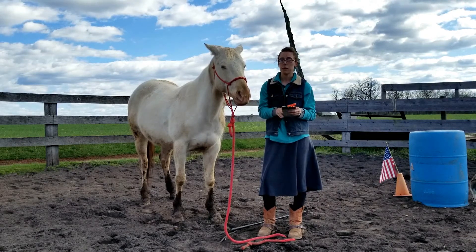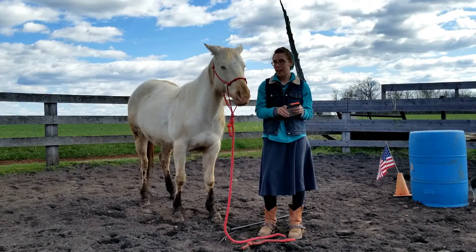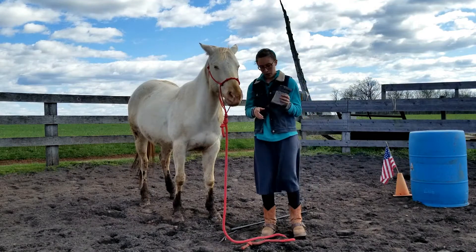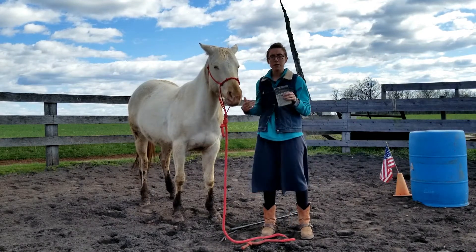So I want to prepare her for loud noises especially, and someday, hopefully, for actual real mounted shooting. But before I go ahead and do this, I'm going to do a little desensitizing with the whip first.